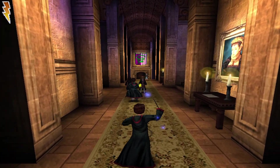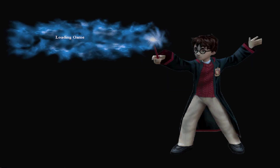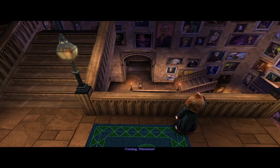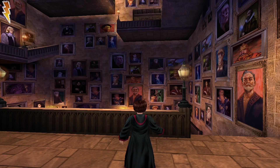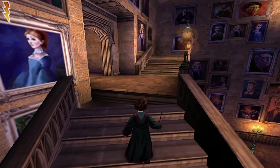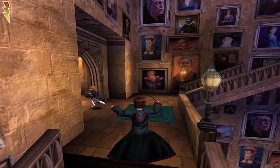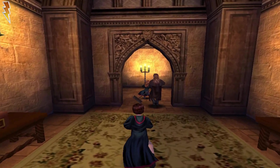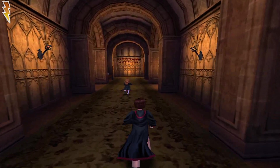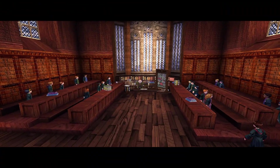Now this is where the real fun begins. We have to go for our first charms lesson. As I was saying, Hermione wanted to ask Professor Flitwick about the Chamber of Secrets. But actually in the movie she asked Professor McGonagall, and in the book she asked Professor Binns. So in each of these versions it's completely different — who will Hermione ask about the Chamber of Secrets?